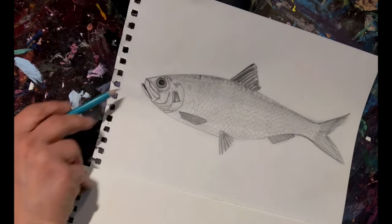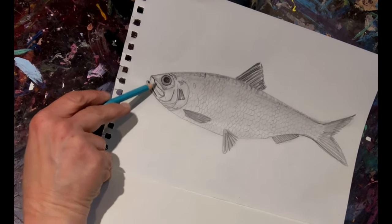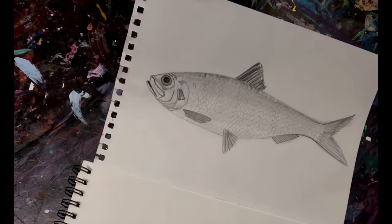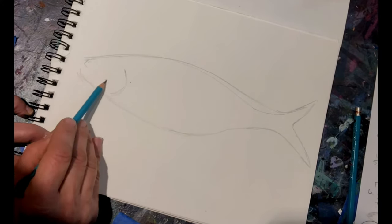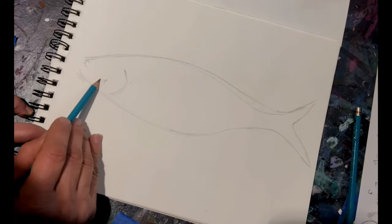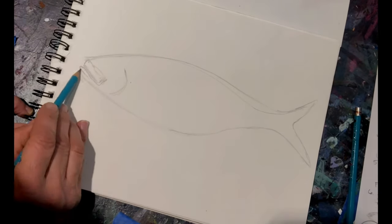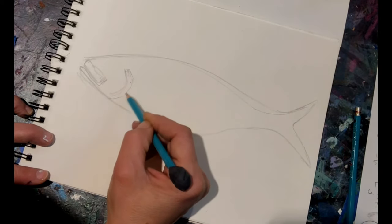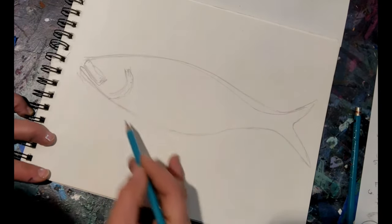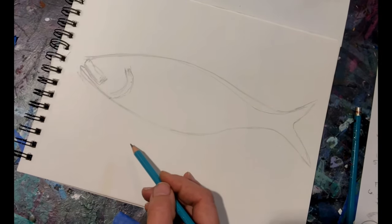Now let's go ahead and draw in the mouth parts. The top lip is a little bit shorter than the bottom lip and it's much thicker, much wider. I'm just measuring out how big I think it's going to be in relation to where this line is. As you go along, you can adjust things — that's why we have erasers. So we've got the mouth parts on.